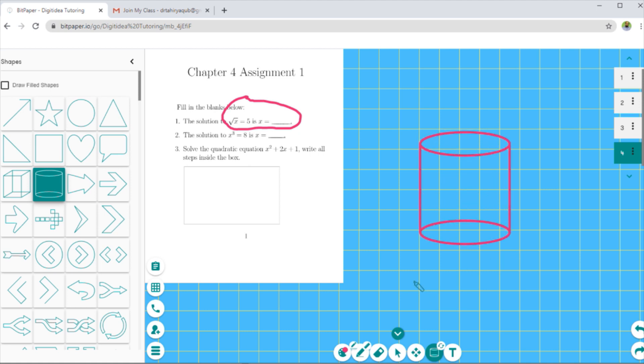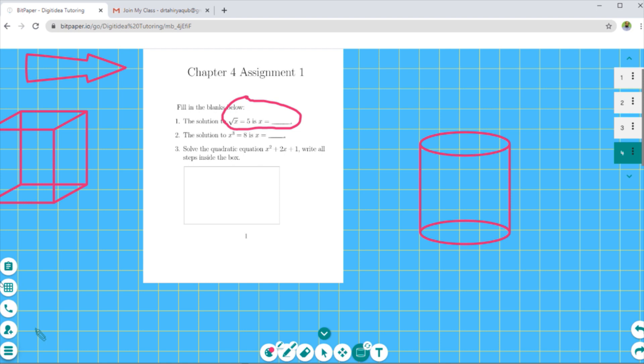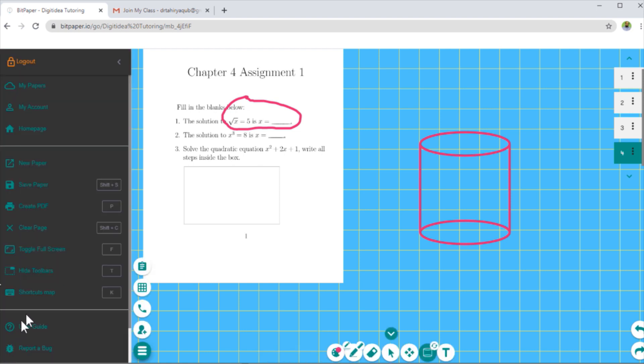The last icon on the left-hand side is the toggle menu. Here is a very important point you should never miss — if you are on a free account, make sure that when you create a paper you must save the paper. This is what Bit Paper recommends. You can also click on your account to see some details. On a paid account, you can create a new paper or create a PDF.